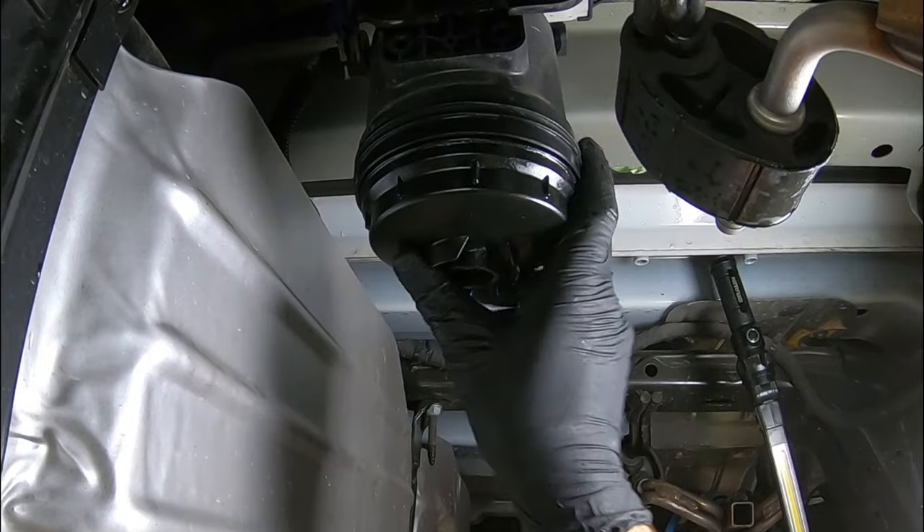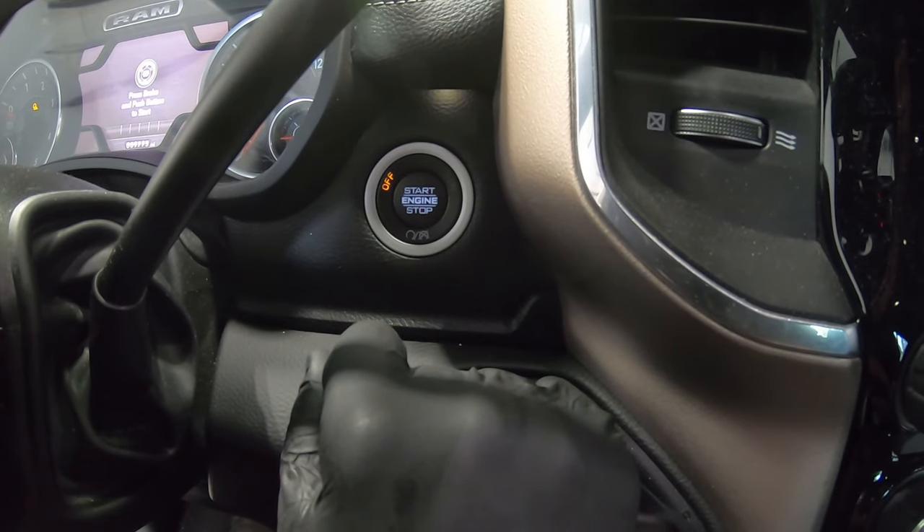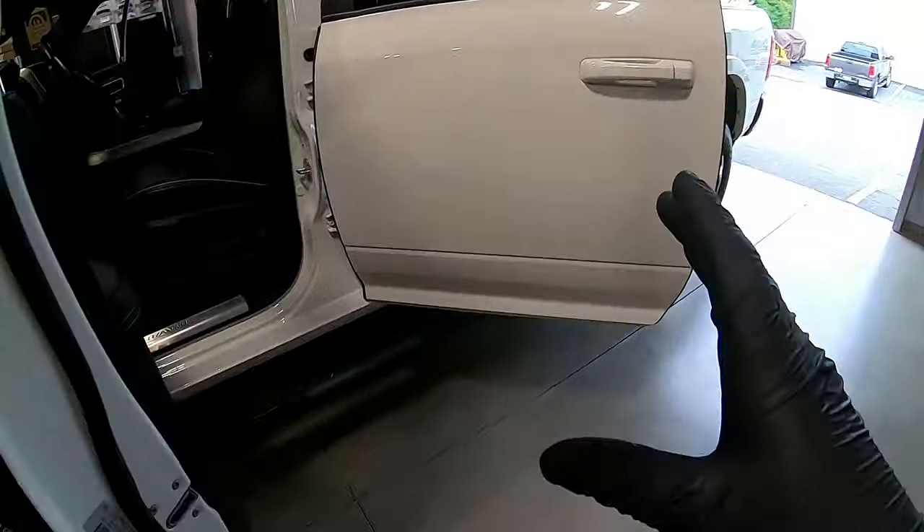We're going to clean everything off, lower the vehicle, and prime the system. Now that you've got the fuel filters replaced, there are a couple more things to do. First, prime the system. Second, reset the fuel life monitor on the dash. Third, clean things off so we don't have any drops of fuel on the ground or the smell of diesel coming into the cab. To prime the system, turn the key to the run position — don't crank it — leave it there for 30 seconds. That gives the electric transfer pump time to flow diesel fuel through both filters. Then turn the key off, wait five more seconds, and repeat two or three times. At that point it should have enough fuel in the system to start.